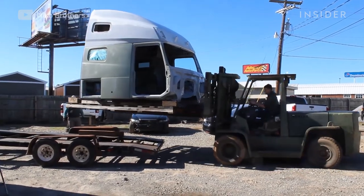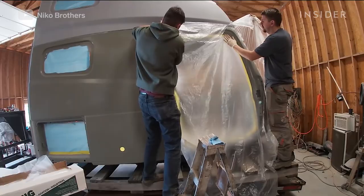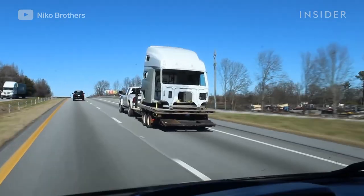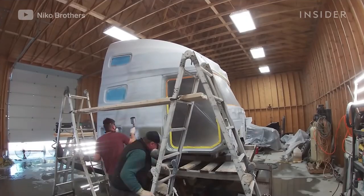It was really hard to work on because, like I said, we're not set up for semi-trucks. Our shop was actually too low, so we had to call a buddy of ours and go to his barn to get it painted. We hauled it over there after we did all the body work and rented it out for a little bit to get it painted.